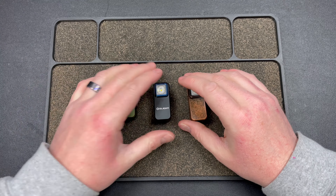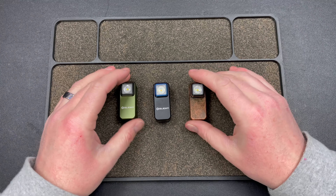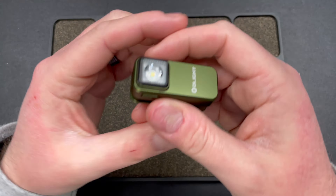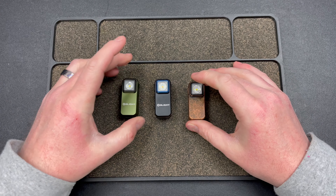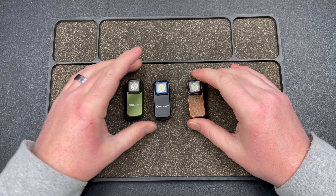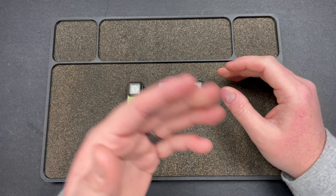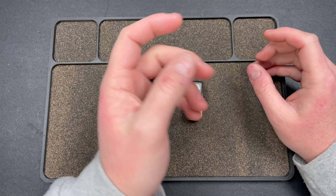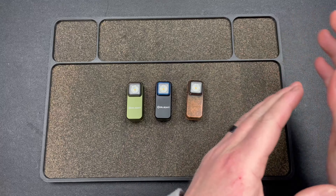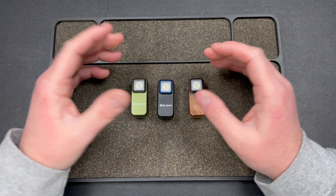Hey guys, Kev here, and I want to talk about two very unique flashlights. The first one is the Olight O-Clip. Big shout out to Olight — they were kind enough to send these my way. What I'm going to do is talk about the flashlight and then put beam shot footage in, then do the next light, so it'll be kind of grouped together for each light. I'm going to try to keep it relatively quick.